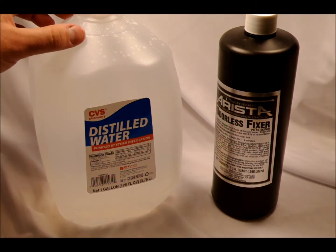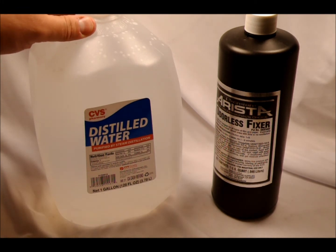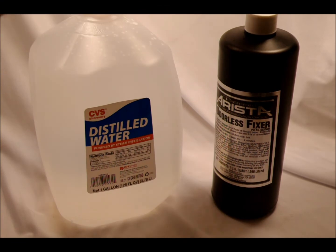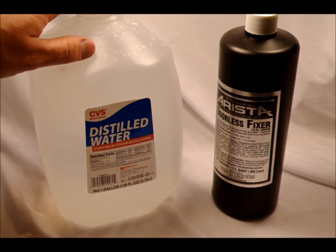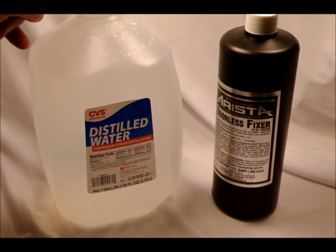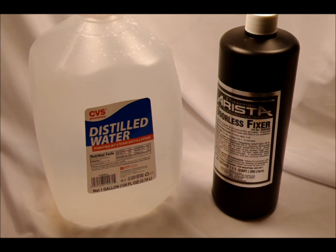You don't need distilled water for this — water from a home filtration system will absolutely be good enough. What we do need is to mix this at a rate of one part fixer to nine parts water. A gallon of water is 3.8 liters, which means 380 milliliters need to be removed. I'm going to use milliliters since it's easier to get an accurate count. I'll remove 380 milliliters of water, add 380 milliliters of concentrated fixer, mix them together and let them sit, and then later tonight fix some film.